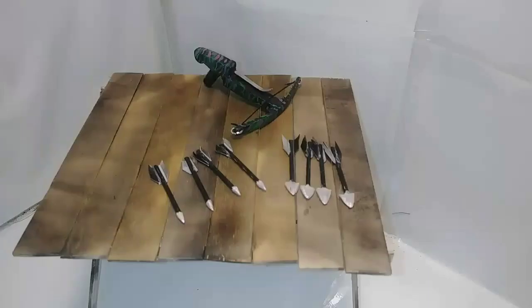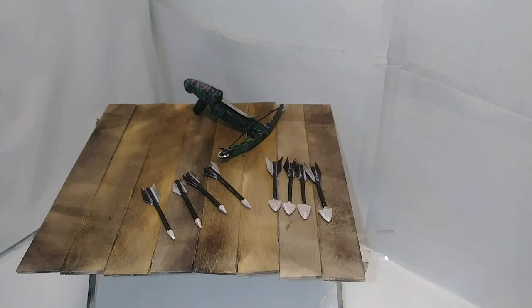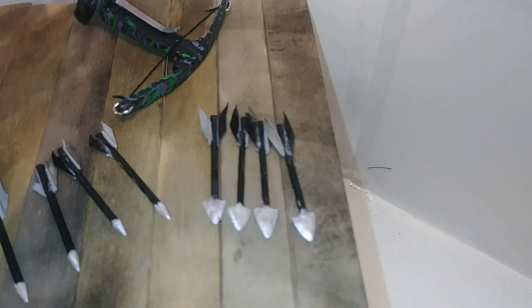Bolts were also challenging. Feathers on this small scale were difficult to use. When finished, I ended up with 4 broad head bolts and 4 pointed head bolts.